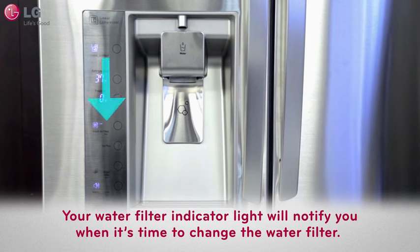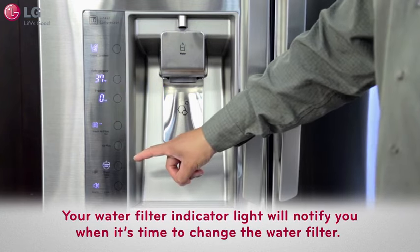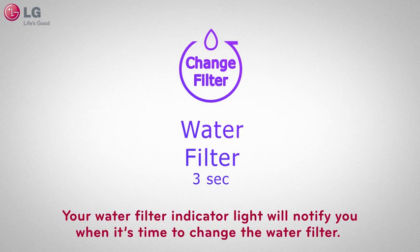Your water filter indicator light on the control panel of your four-door French door refrigerator will notify you when it's time to change the water filter.